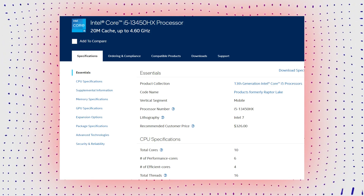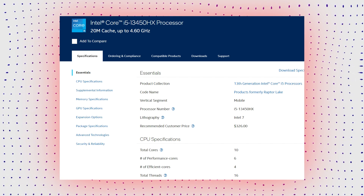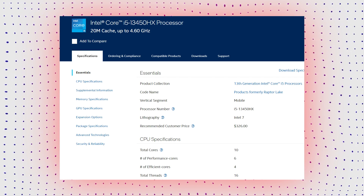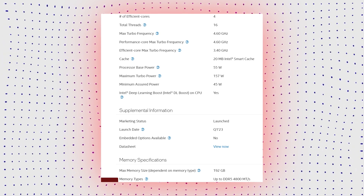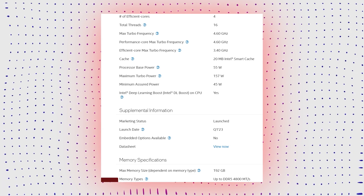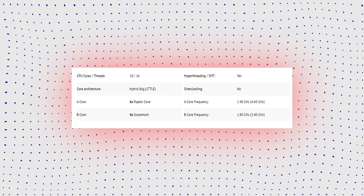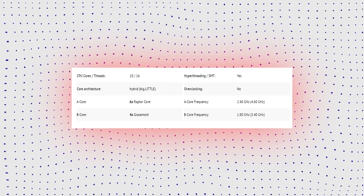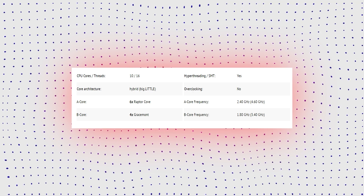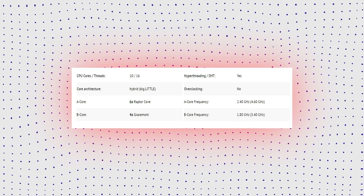The Core i5-13450HX is a fast mid-range mobile processor from the Raptor Lake series, announced in early 2023. It includes six performance cores with Hyper-Threading and four efficiency cores without. P-cores clock from 2.4GHz to 4.6GHz, and E-cores from 1.8 to 3.4GHz. All cores share a combined 20MB L3 cache, compared to 36MB on i9 models. Raptor Lake outperforms Alder Lake in P-cores, cache, and E-cores, and supports faster DDR5 memory up to 4800MHz on the i5.